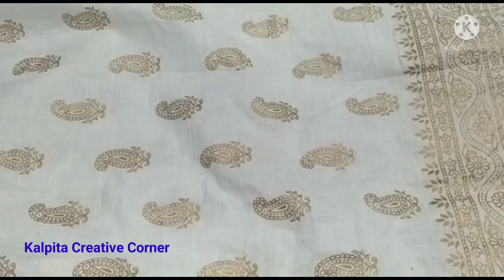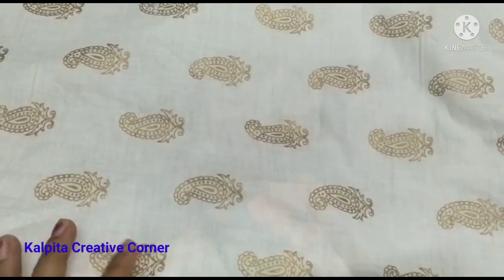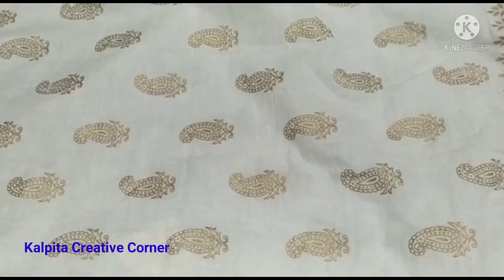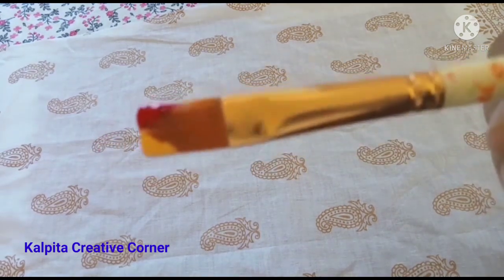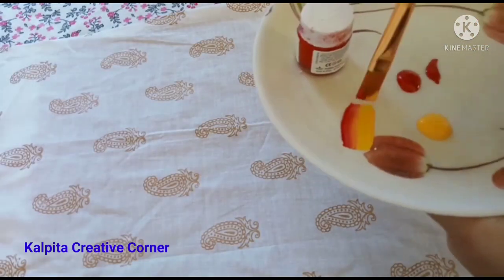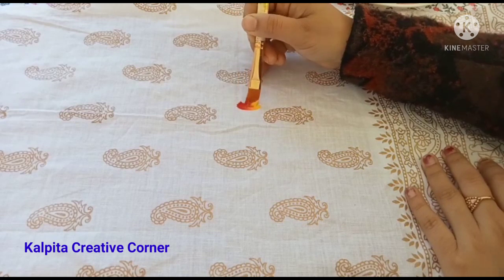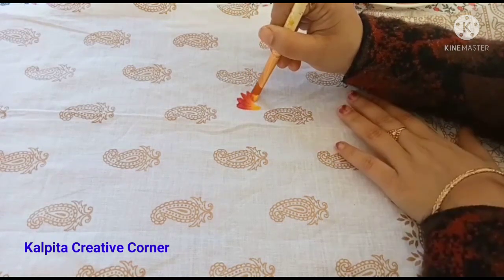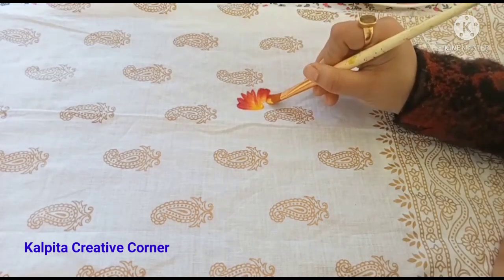Let's make some fabric painting. This is a cotton fabric, and you can get a yellow one, and I also have red color. This section has a pearl color that is pretty.